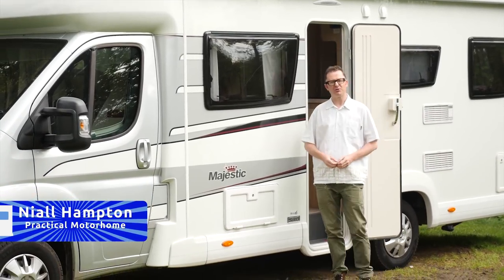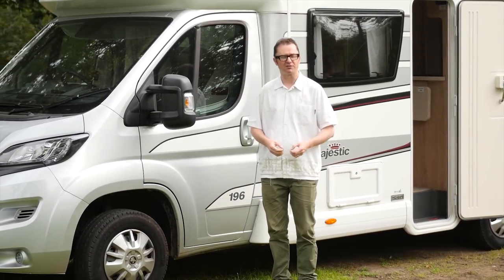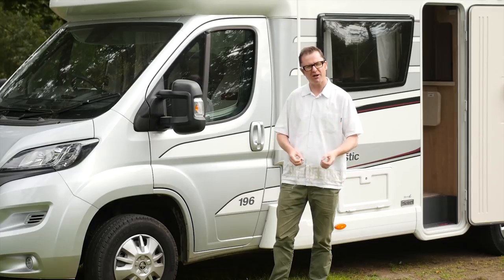Hello and welcome to a new series of Practical Motorhome TV, your one-stop shop for buying, owning and getting the most from your motor caravan. In this series, as always, we offer site reviews, technical advice and new van reviews.